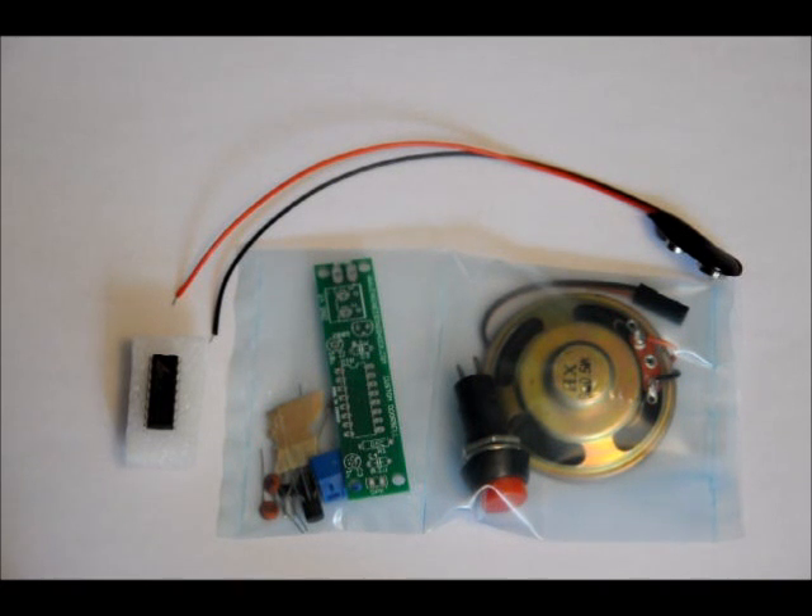This is my custom doorbell kit. I've actually programmed this specific doorbell to play three different Legend of Zelda soundbites, which I'll show you in just a minute, after which we're going to put one of these together from scratch, and you're going to follow along with me. It's more of a cubicle doorbell or a personalized doorbell within the house.